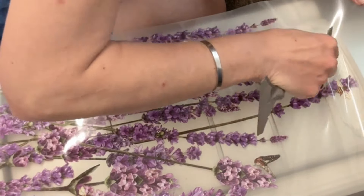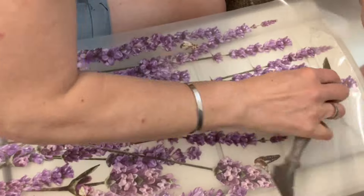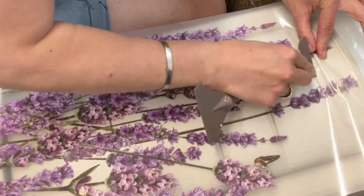Now I'm grabbing my plastic transfer tool, which is also sold on my website and is amazing, and I'm using the corners to really burnish this off to get it to stick to the piece.